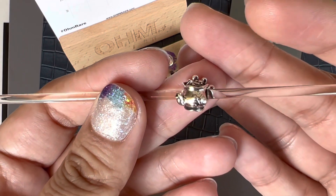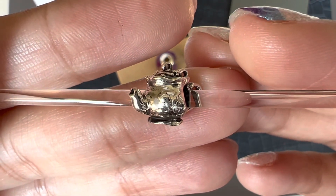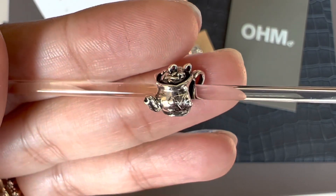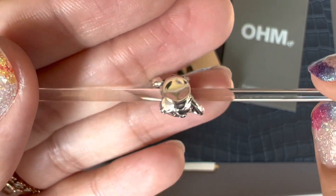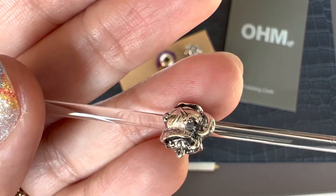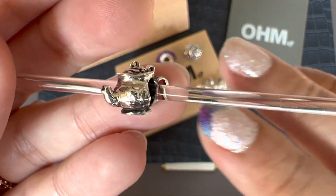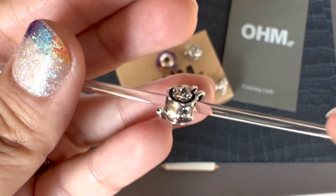This one is called the Pretty Teapot and it is so cute. It is really shiny so the light is reflecting off of it and you might not be able to see some of the details, but on the teapot itself you have some flowers embossed on it, and the lid of the teapot also has flowers. The back has flowers. It's really really cute. This was sold out and it came back in stock so I jumped on this one. It has a matching teacup called the Pretty Teacup — that one unfortunately is still sold out, but I'm really happy that I have the teapot at least.